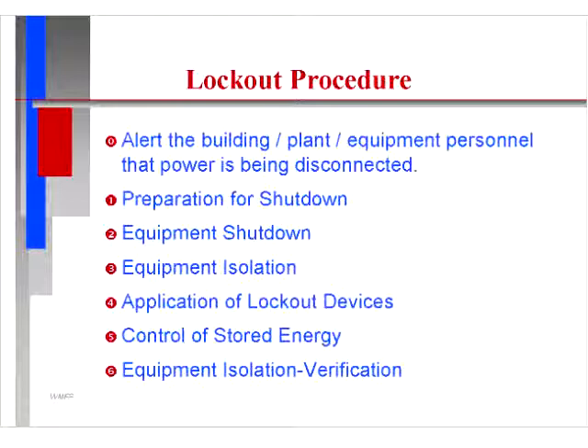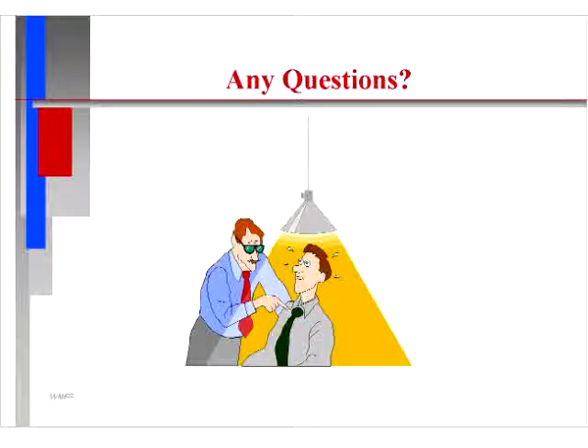Lockout procedure summary: alert building, plant, and equipment personnel that power is being disconnected; prepare for the shutdown; shut the equipment down; isolate the equipment being shut down; apply lockout devices; control stored energy; verify equipment isolation. Any questions about the lockout tagout procedure, please ask your company officer.